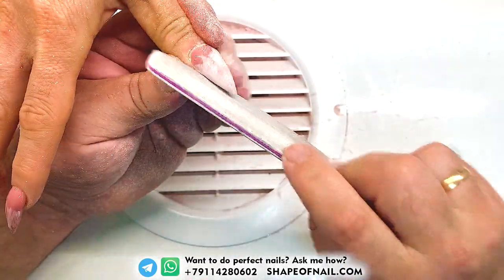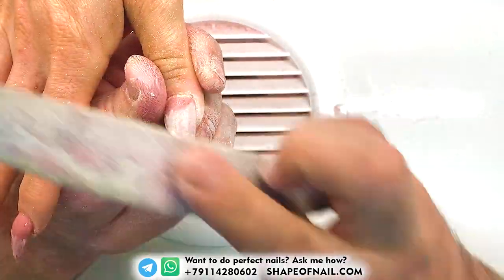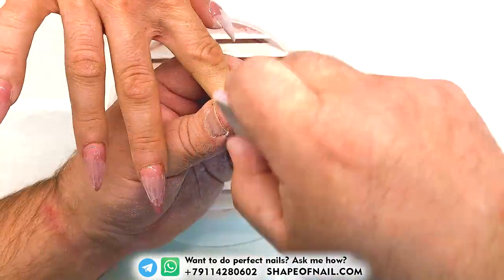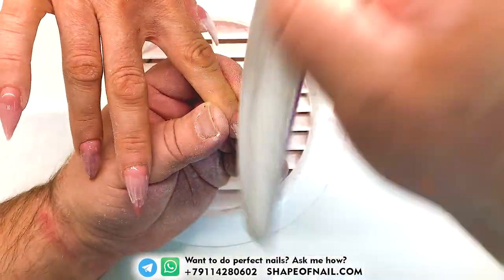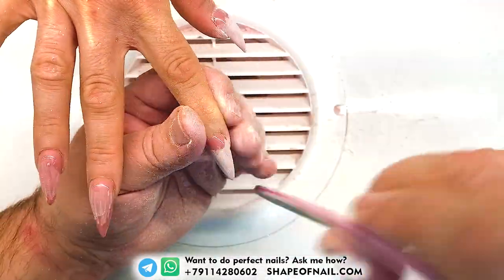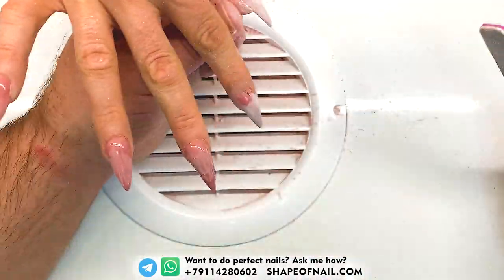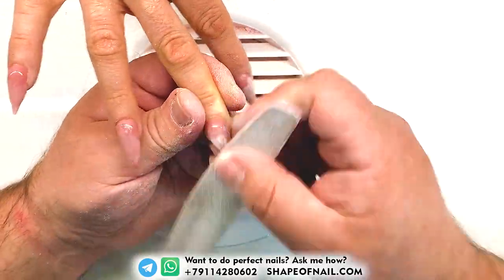I know many of you are using rubber base products or something like that — it's very expensive. I want to protect you from using them, because using sculpting mix gel is very profitable. You can calculate by yourself how many clients you can do using only one container of this sculpting gel. 16 milliliters is very big compared to small bottles of rubber gel.